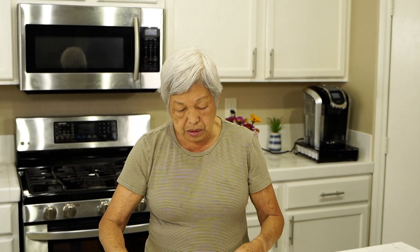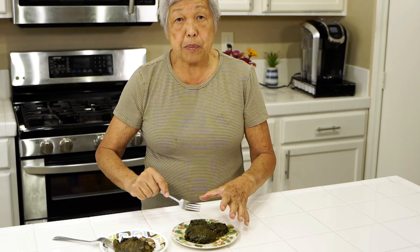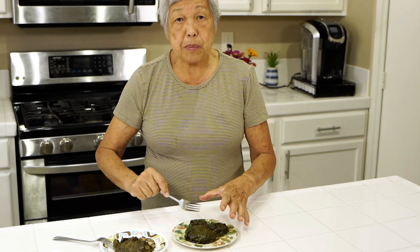We've bought laulaus from people who make them as a partial living, and one time we got some that were only about half the size of what I'm making here, and each one was five dollars — really expensive. This goes to show you that you can make them yourself for just a fraction of the price. The most expensive thing is the meat, but the spinach is relatively cheap.